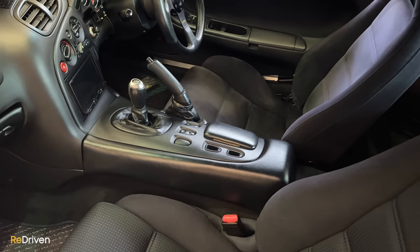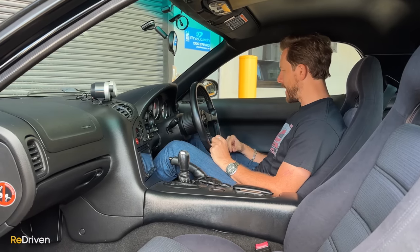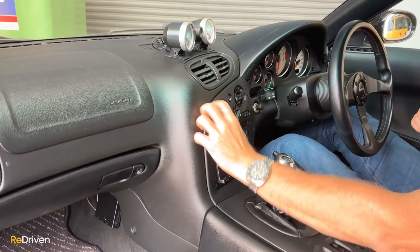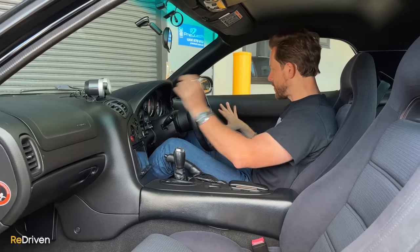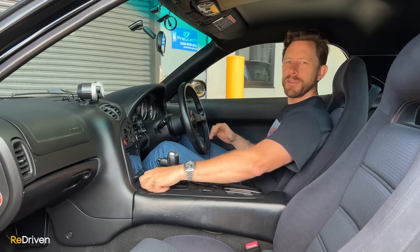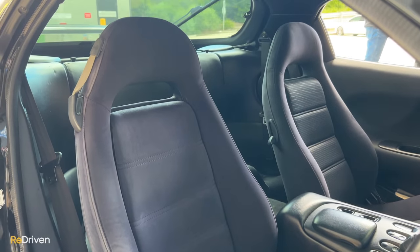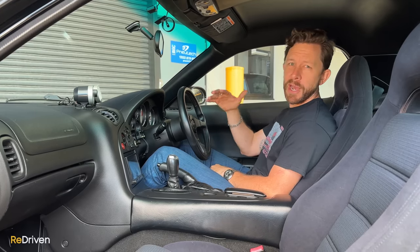Then we have the materials used. It is from the 90s, and it's really obviously from the 90s. Everything is a slightly different shade of black, and everything is plasticky — there's a little bit of soft touch and squidge here and there, but yeah, lots of hard plastic everywhere. Depending on which one you're looking at, the seats can be different. In the really top spec like the Spirit R, you're going to get those lovely Recaros.